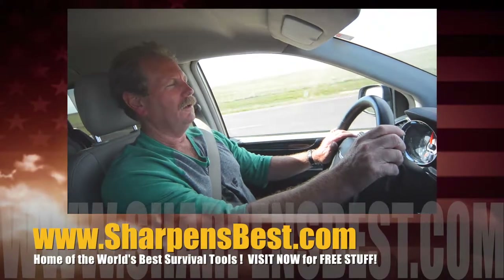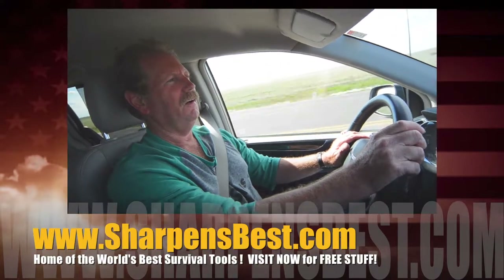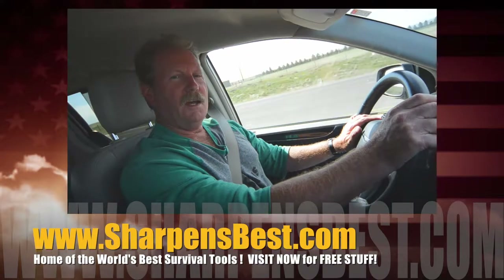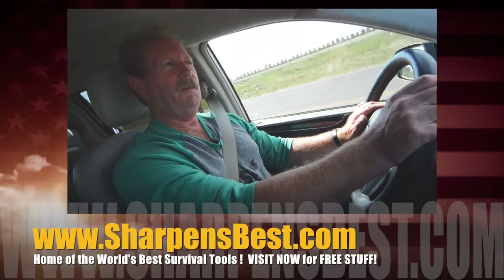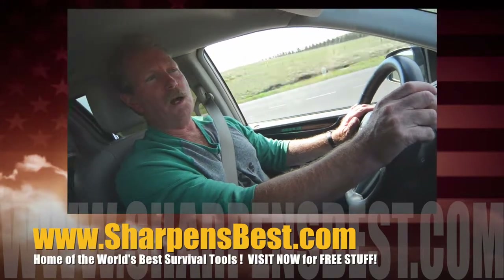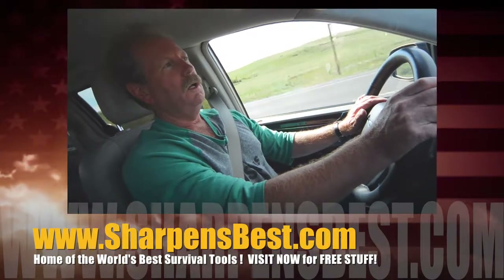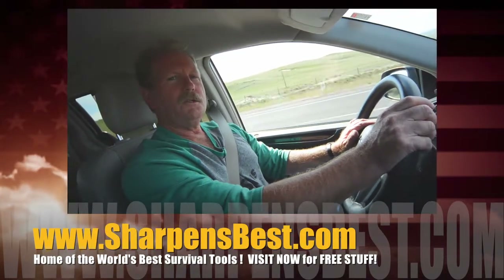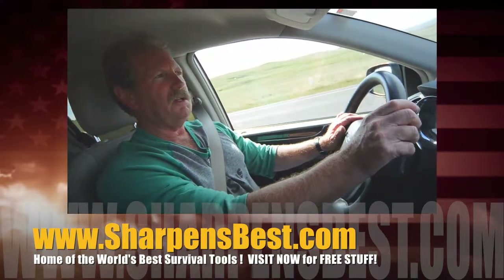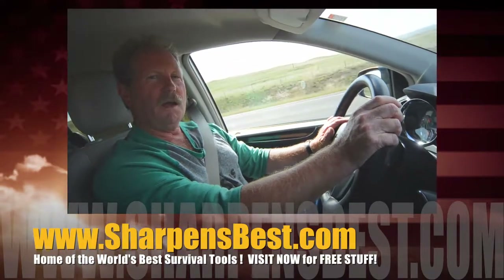All right Brad, as we hit the road again to another Sharpens Best convention — explain to me the importance of what you do and how you got into it. The importance of what I do is education. You know how many people go to the big box stores and buy sharpeners? Nobody explains how to use it. A couple of days later they say it's another piece of crap that doesn't work — well, it probably works. So education is important. How did I get into it? I think God let me meet the guy who started it all — Dennis Hancock. I bought a sharpener, took it to a gun show, saw how well it did.